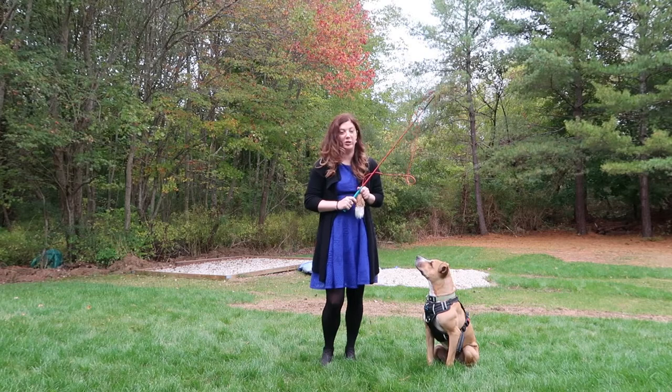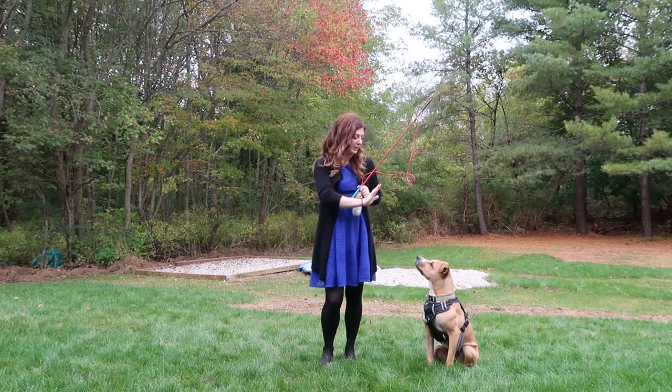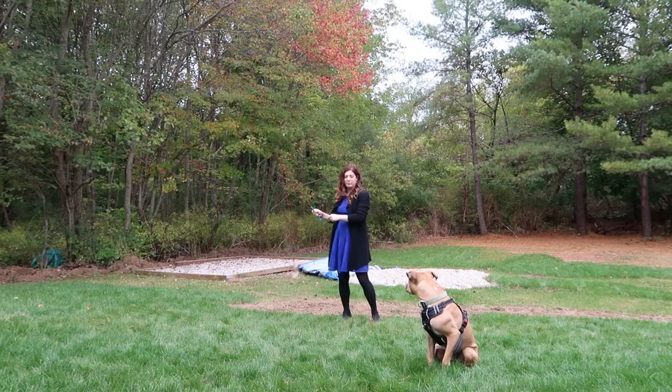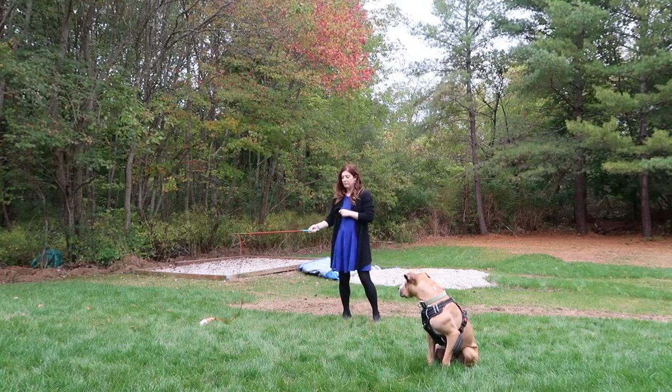First, to teach some impulse control, I'm going to tell Remy to sit — which he's already doing — now wait... get it!